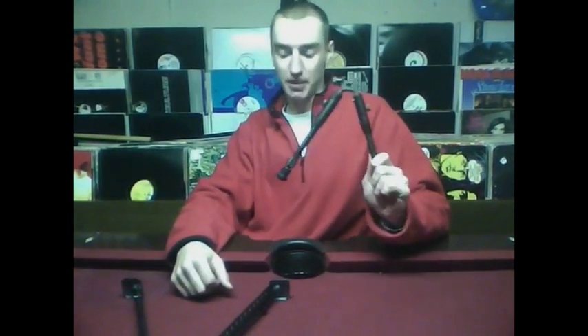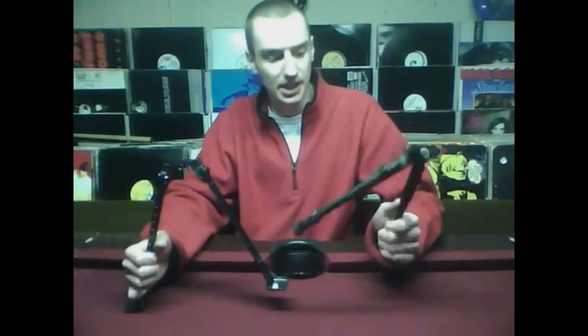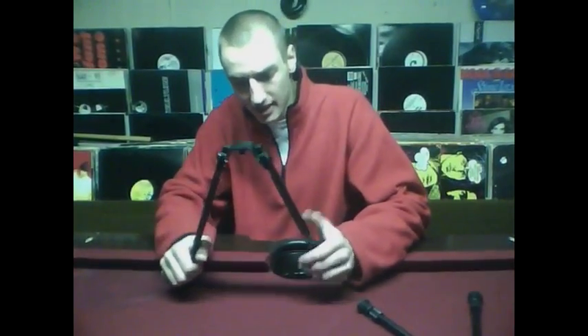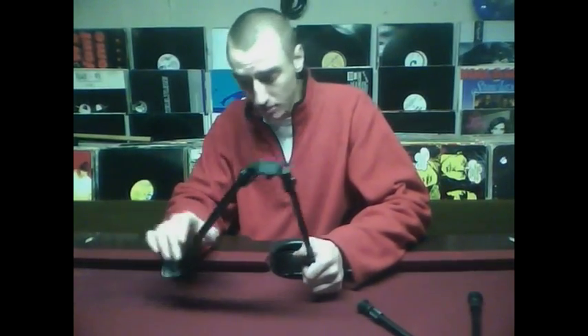Hello YouTube, it is Airsoft Lock and Load here with another review, this time on the device that holds your sniper rifles up — that's right, bipods. Today I have two bipods for you, a little compare and contrast. I got one that you could buy off of evike.com and other airsoft retailer websites, and then I got the bipod that you get when you buy the JG M99 Barrett or the JG M82 Barrett, which I don't believe you can buy separately.